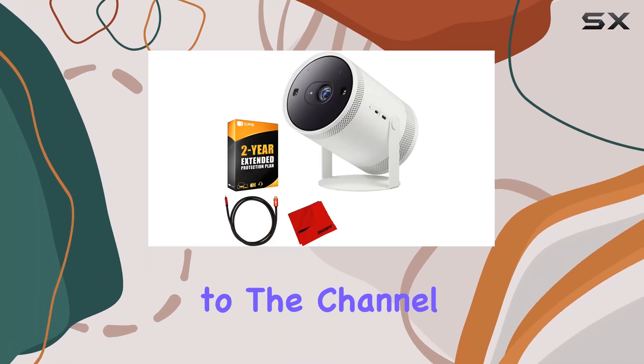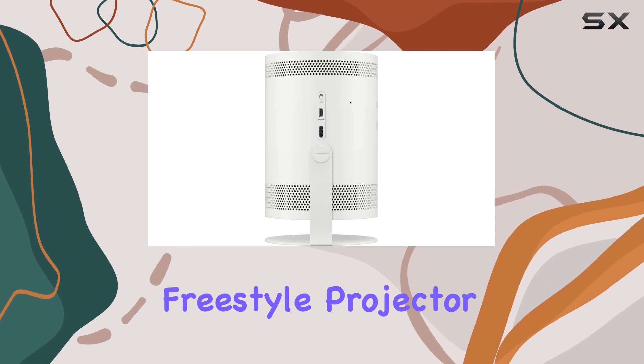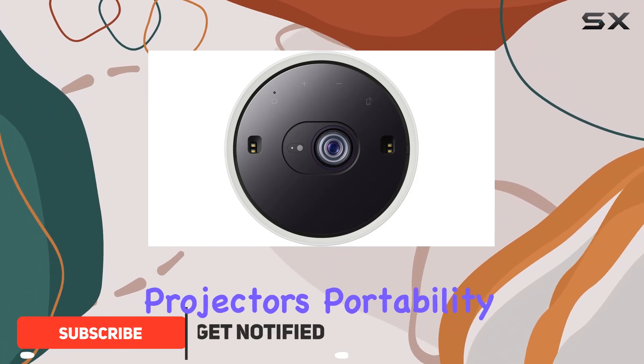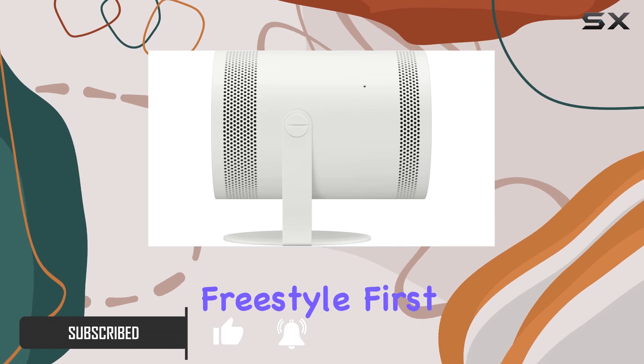Hey everyone, welcome back to the channel. Today we're diving into the Samsung Freestyle Projector, a compact yet powerful addition to your home entertainment setup. When it comes to projectors, portability and versatility are key, and Samsung seems to have nailed it with the Freestyle.